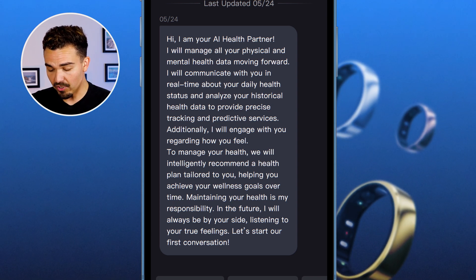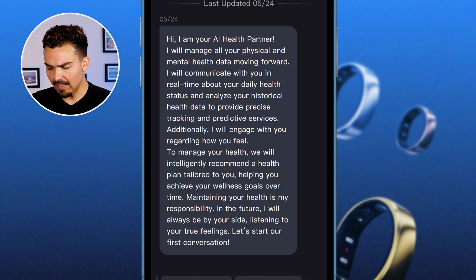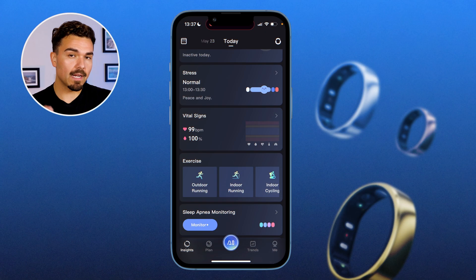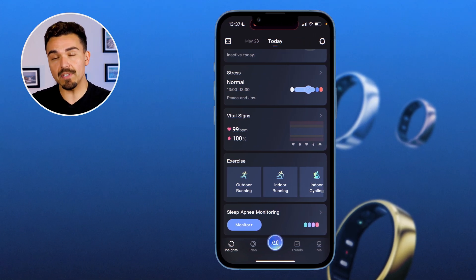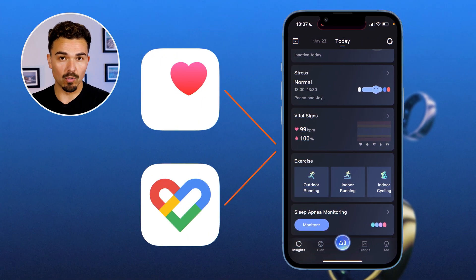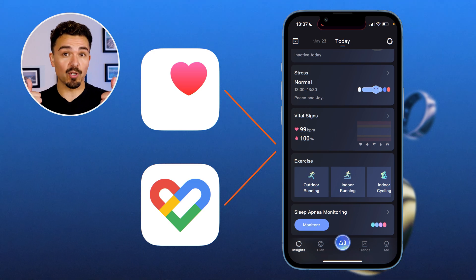The Ringcon app does sync up with Apple Health and Google Fit. Personal data transmission, storage, and analysis are all strictly encrypted and processed on AWS servers located in the United Kingdom. So your data is safe with Ringcon.